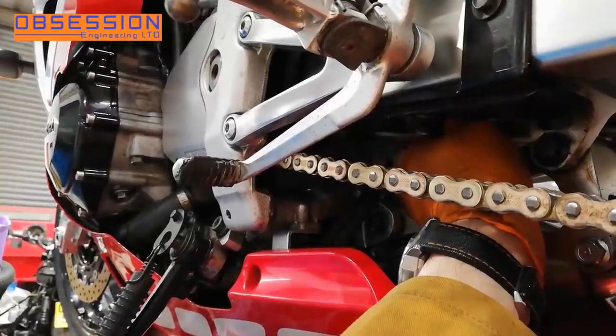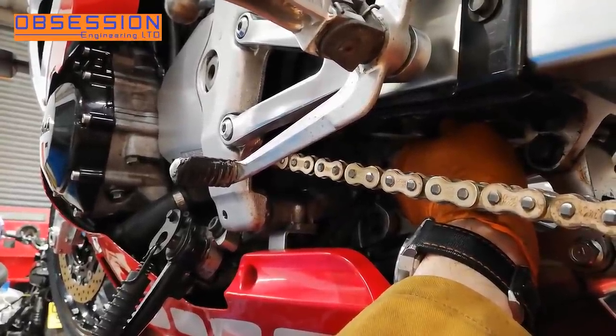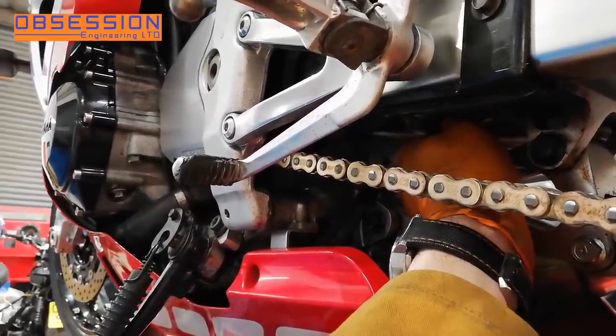So what I'm going to do is wind it all the way in and bring it out maybe 12 clicks to begin with. That sounds about right having experience with these shocks.